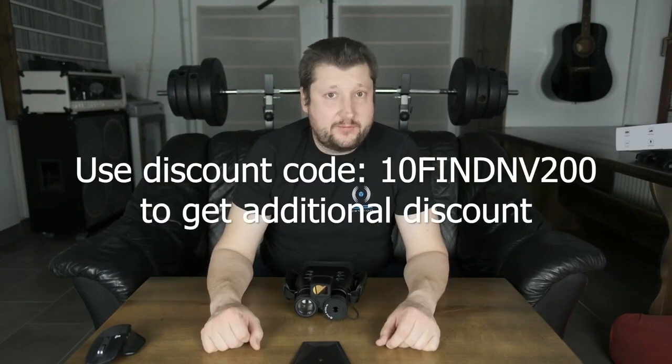Thank you guys for watching. If you are considering purchasing this product please use my link below. Make sure you leave a thumbs up, subscribe, and hit that bell button to be notified of my next video. Thank you.